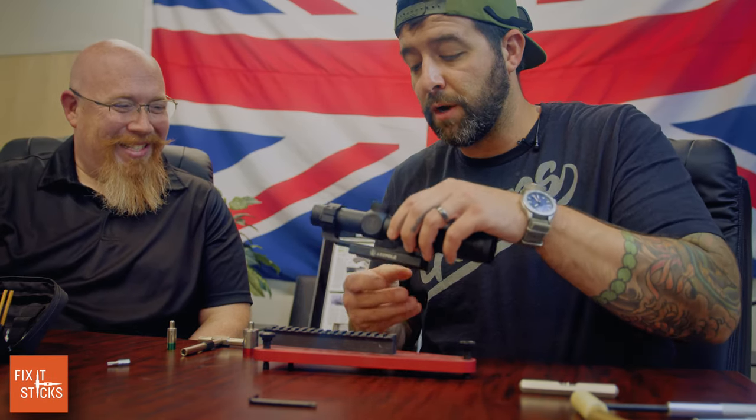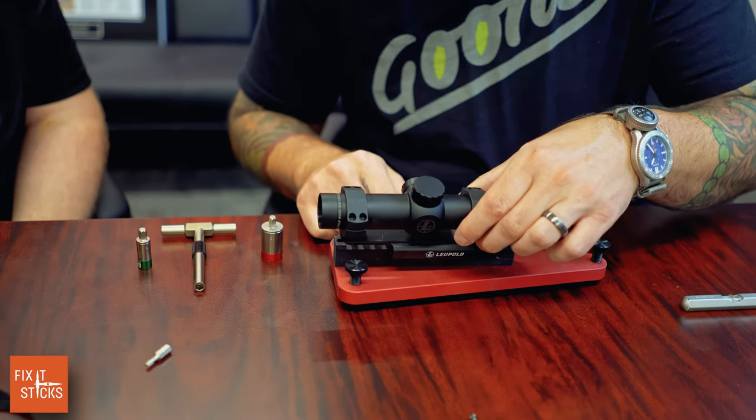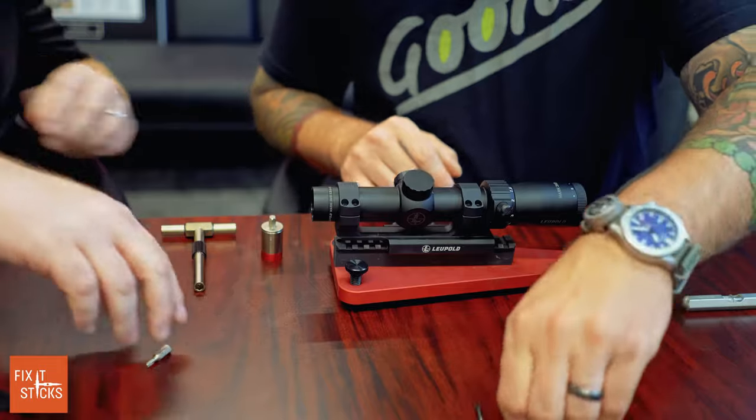We're in the conference room and the conference table has some flex to it, which makes everything interesting. So we're just going to get the base mounted loosely.